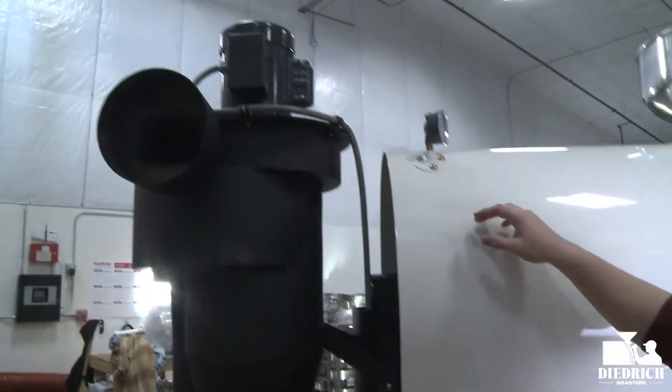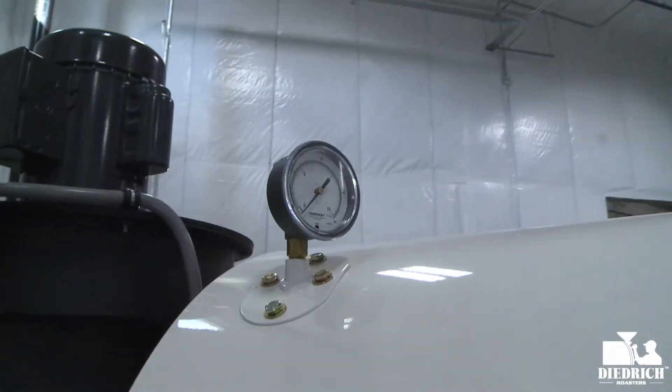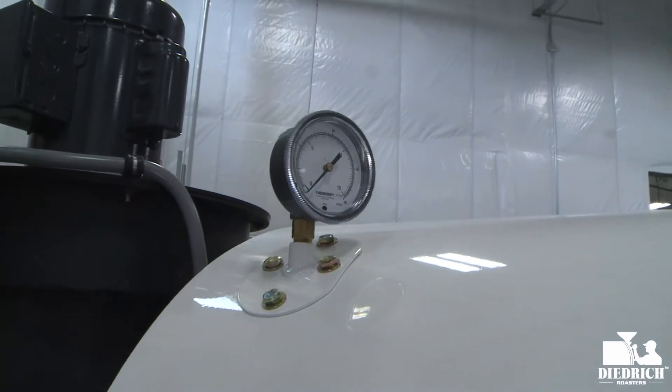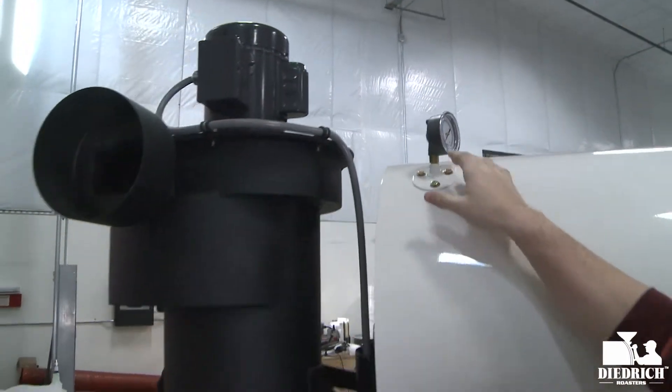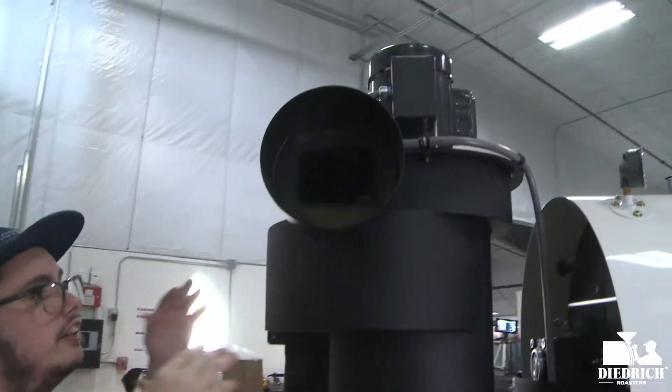Right up here, as always, you have your manometer. Now you can change your gas on your actual screen, but you can see the exact changes right up here on the manometer.